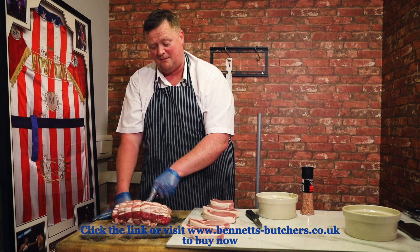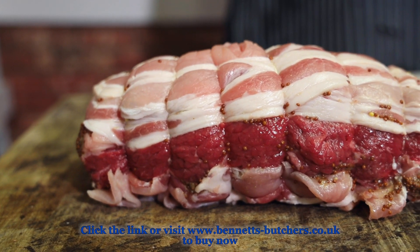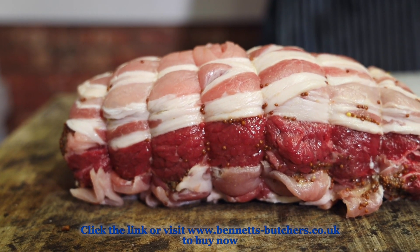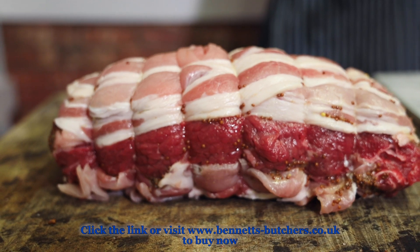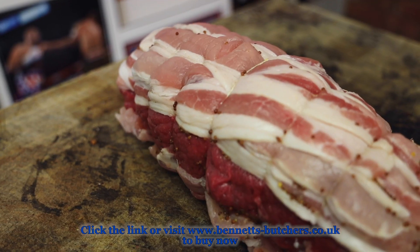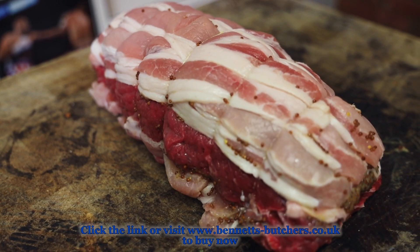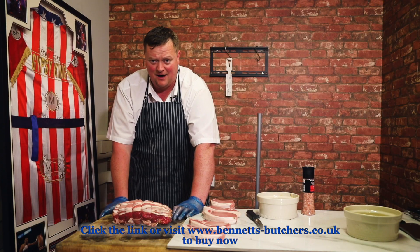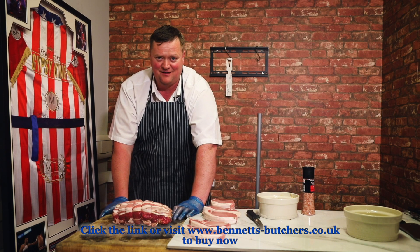You could smear a bit more whole grain mustard on if you wanted, but when you buy one of these, this is exactly how it comes — I've done my bit with it. If you want to add brown sugar, whole grain mustard, or maybe some English mustard, that's up to you. In my opinion this will serve four people and leave enough for sandwiches, because we like that up here — us northerners like a bit of sandwiches about an hour and a half after Sunday dinner.